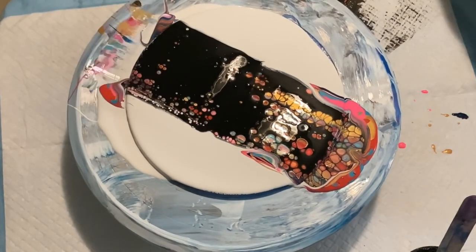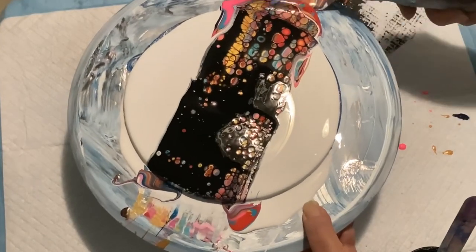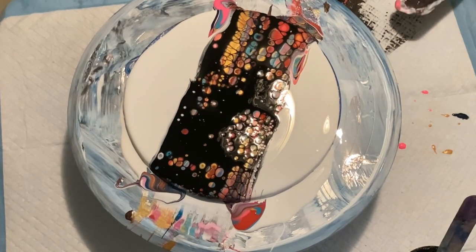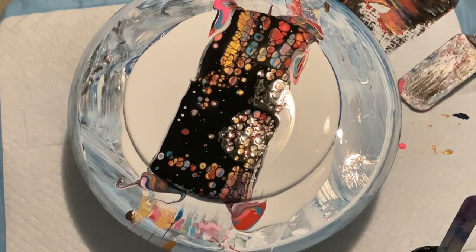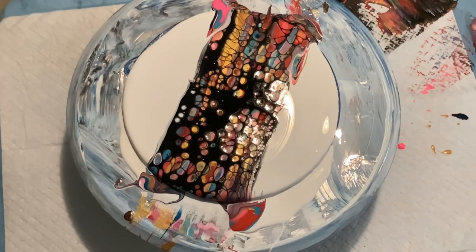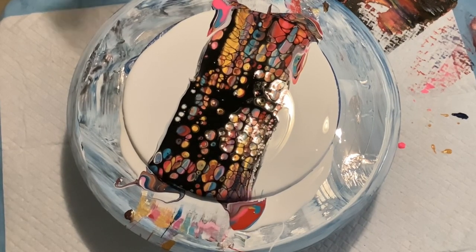I scooped up the overage there and I made some skins out of it because it was just too pretty — too many colors that were just gorgeous, and I just thought they would make some really cute skins. I scraped them up onto a glass cutting board, actually, to let them dry. And as I got looking at this more and more...